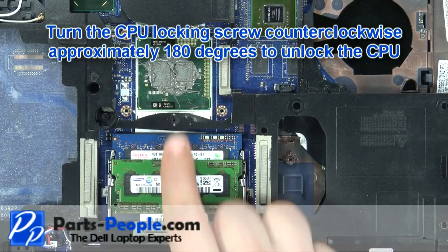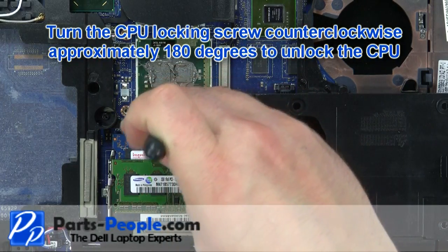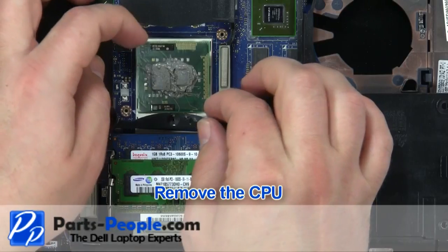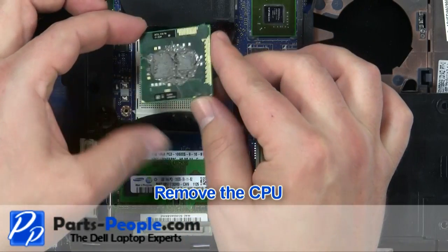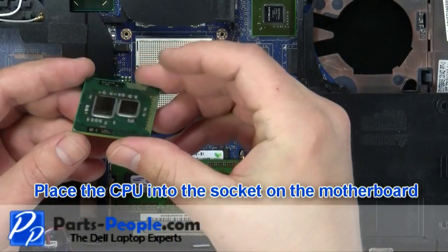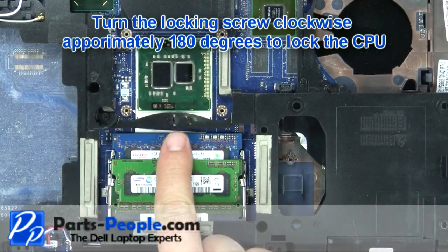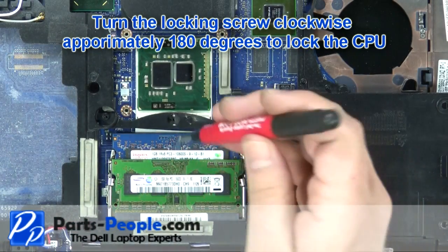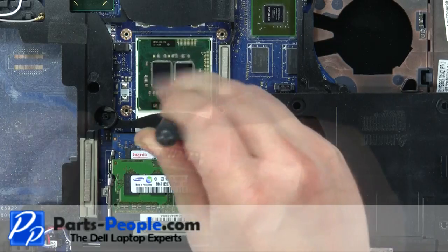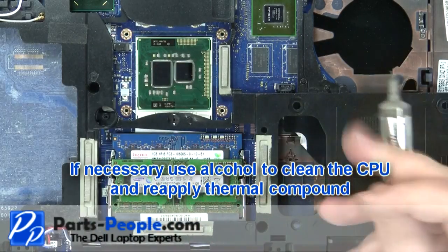Turn the CPU locking screw counterclockwise approximately 180 degrees to unlock the CPU. If necessary, use alcohol to clean the CPU and reapply thermal compound.